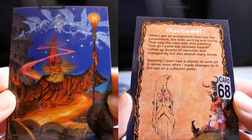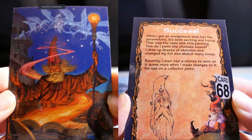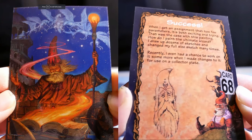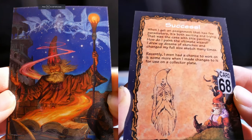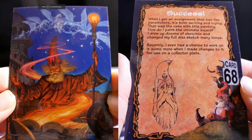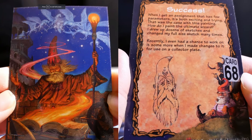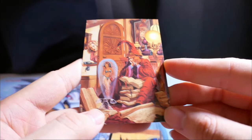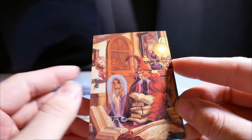Success. When I get an assignment that has few parameters, it's both exciting and trying — that was the case with this painting. How do I paint the ultimate wizard? I drew up dozens of sketches and changed my full-size sketch many times. Recently, I even had a chance to work on it some more when I made changes for use on a collectible.